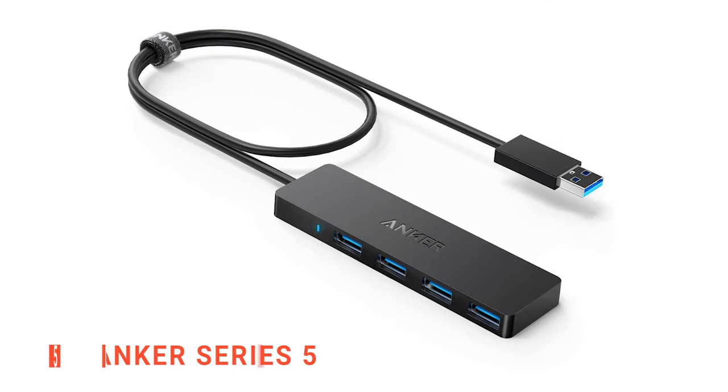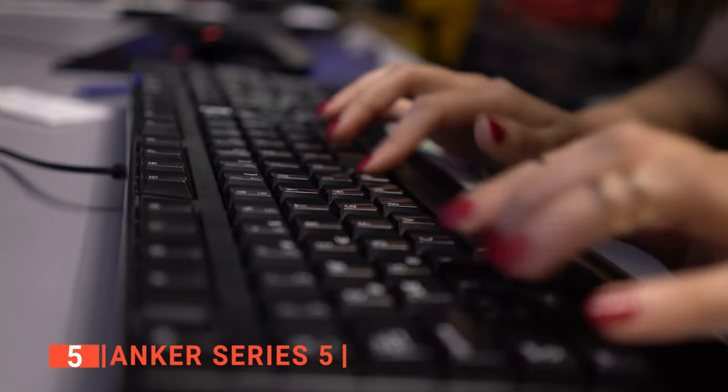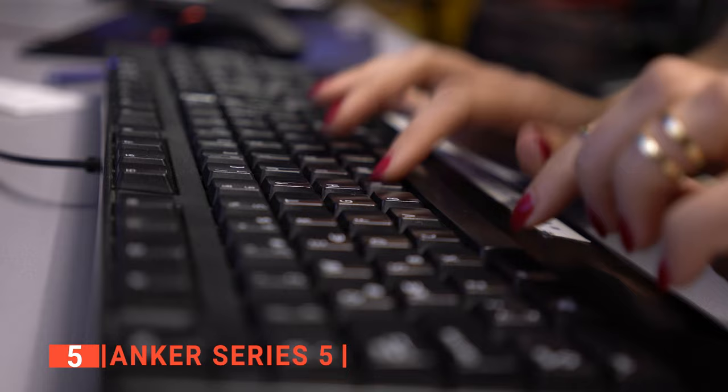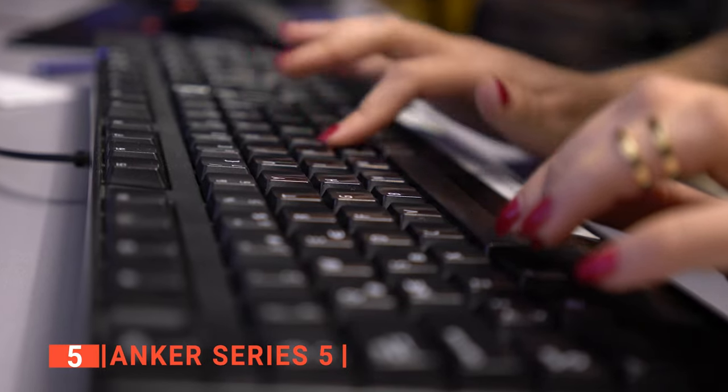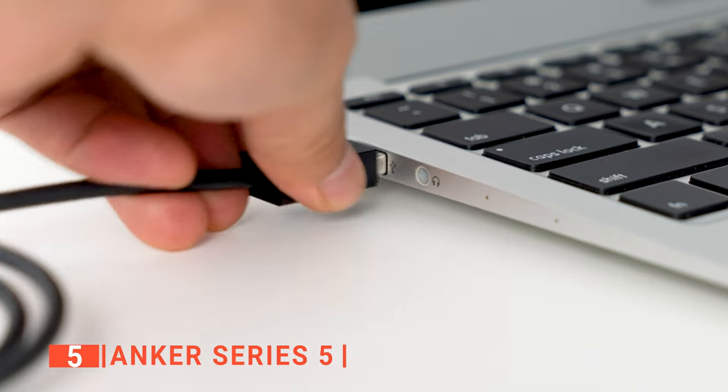The fifth product on our list is the Anker Series 5. This powered USB hub has four ports that enable you to connect so many computer parts and gadgets to your personal computer. You can use this powered USB hub to connect your USB flash drive, mouse, and keyboard to your laptop and desktops, as it is compatible with them. It is also compatible with any gadget with Windows 10 and Linux operating systems.